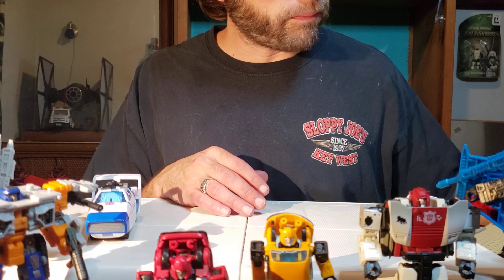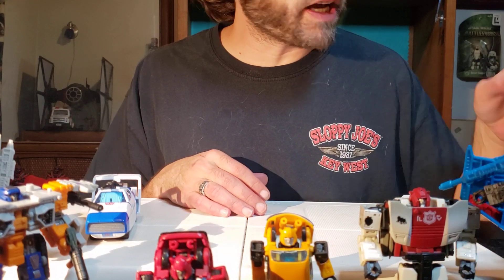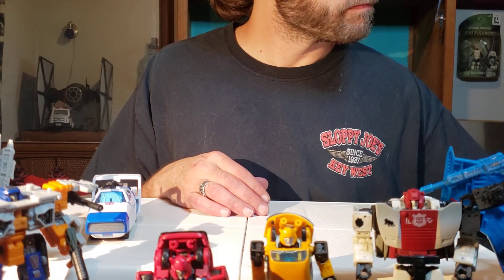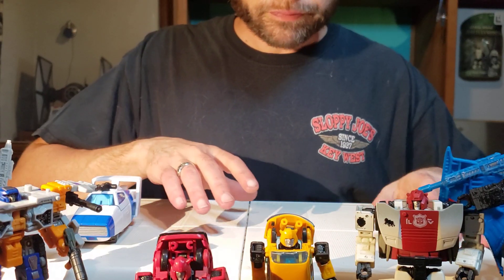Hi, Crane. I gotta put the pad away. Didn't mean to interrupt your sleeping. Ow! Don't bite me. Love bites, and you knocked over a figure.